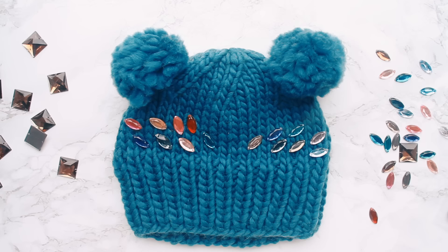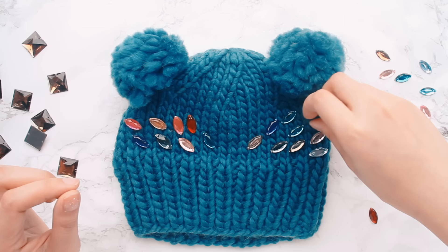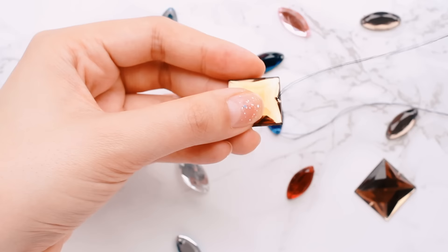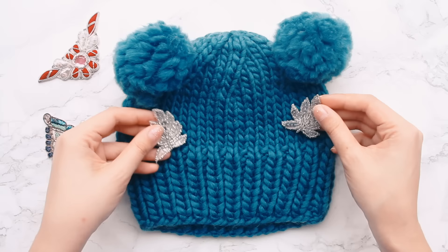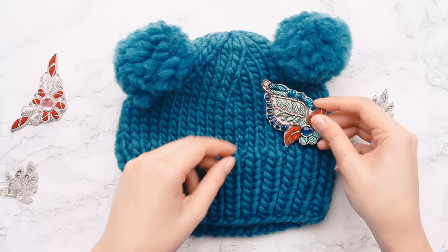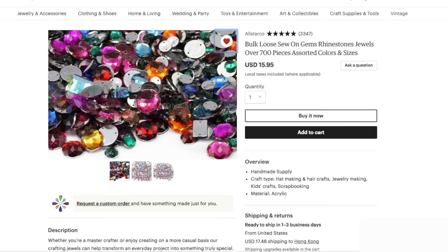The third way to jazz up your hat is with jewels or appliqués. I got these jewels from the craft store and I'm just laying them out in a design I like — then I sew them down. When choosing jewels, look for ones with a hole so you can sew them in rather than glue them, which keeps it flexible and removable. I also like using appliqués — they add glamour and shine. Just play around with placement and when you're happy, sew the appliqué in place. I'll throw some links to my favorites in the description.